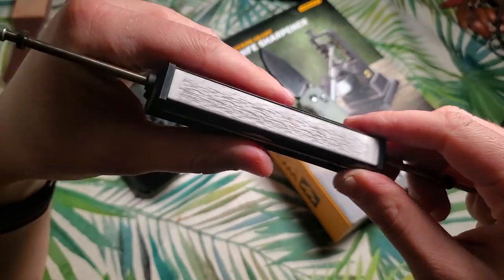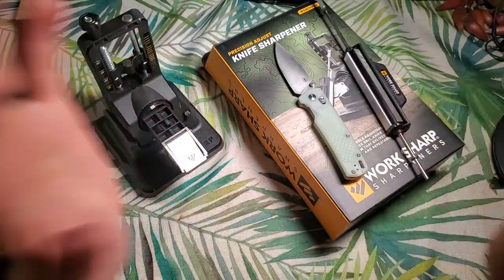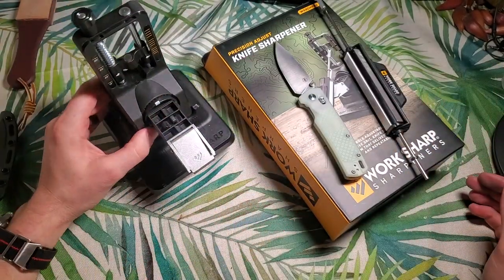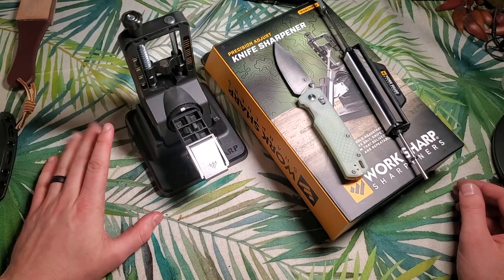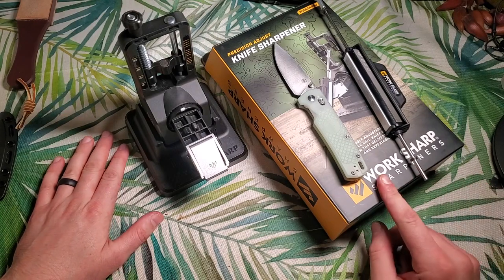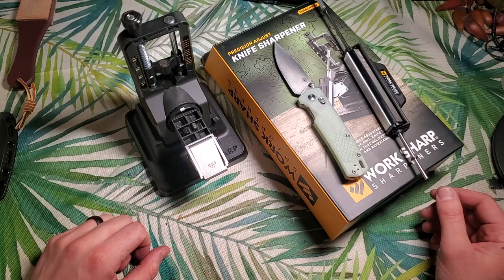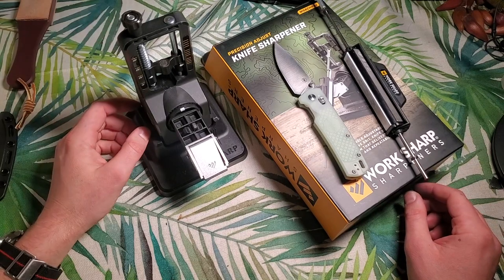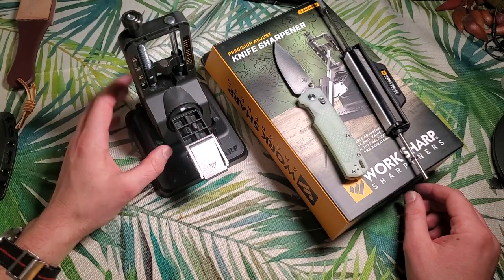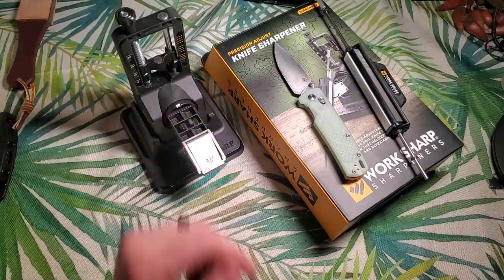After one sharpening it's definitely going to need a scrub down before my next session, but very happy overall. Without recording and swapping lenses, I could have gotten the same edge in about 30 to 45 minutes, even for a pretty significant reprofiling job. Thank you guys so much for watching, thanks to WorkSharp — this sharpener is awesome. Stay tuned for the full review. Check the description for links to more gear reviews and tutorials on how to strop your knife. See you in the next video, and as always, stay safe out there.